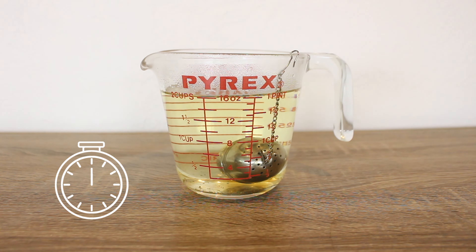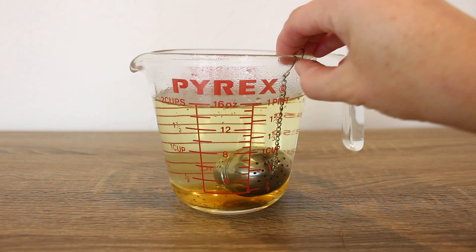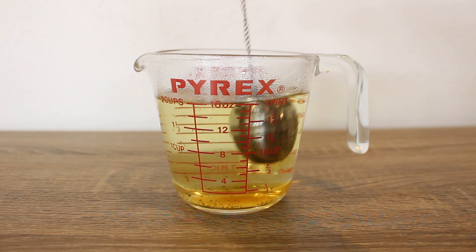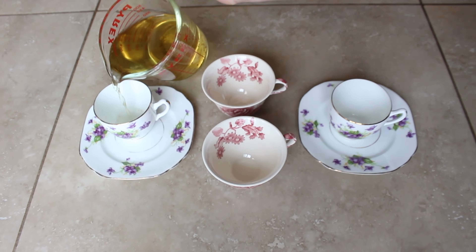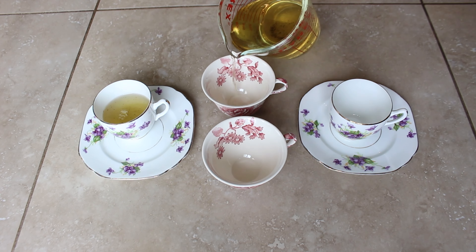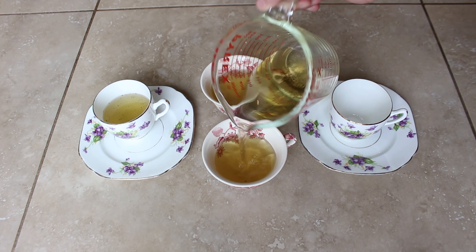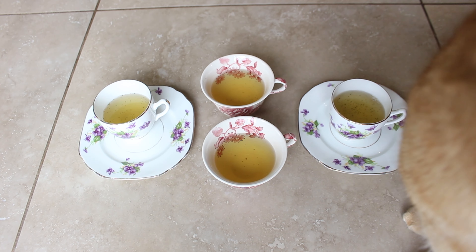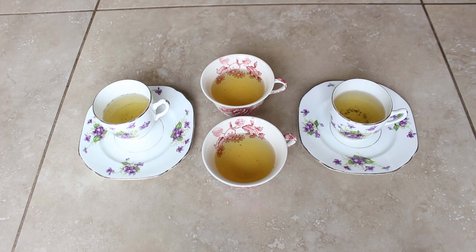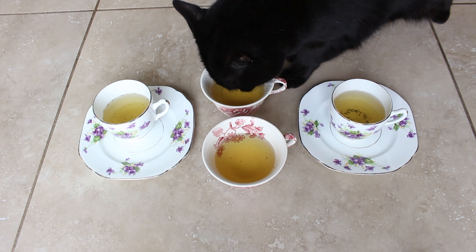Once the tea cools it is ready to serve. I made it extra fun and set up a tea party for my cats. They really seem to enjoy the catnip tea. This is a great enrichment activity for indoor cats during the winter months.